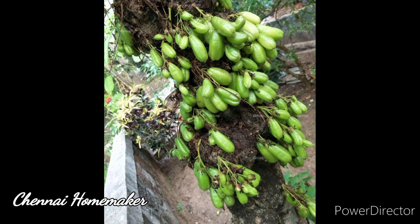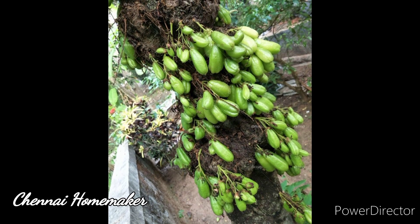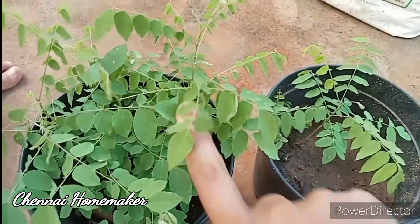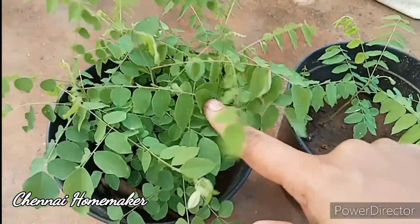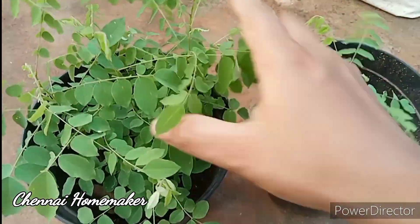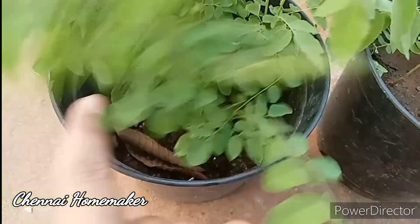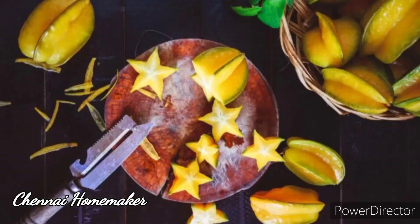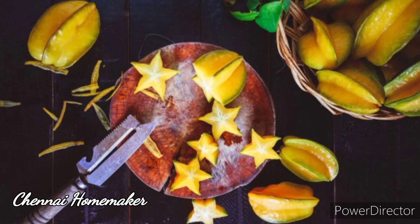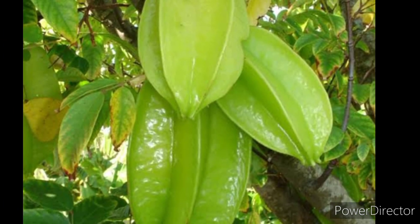I used to put a few seeds on the next step. I'm going to use the seeds in a minute. If you look at the difference, you will know how to start growing the star fruit, also known as carambola.